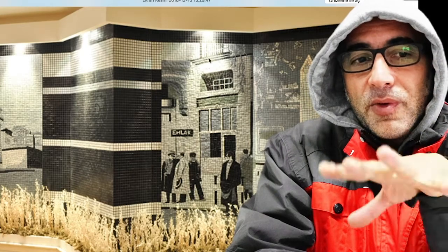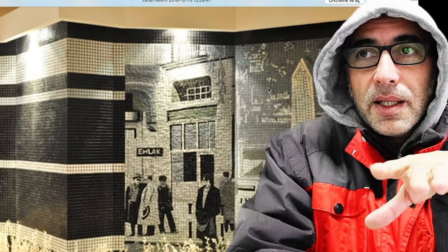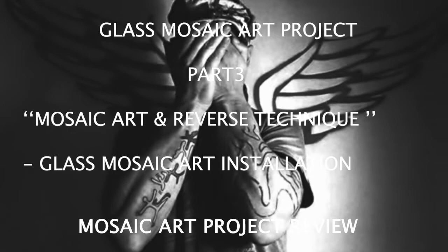Especially when you are doing this reverse technique for the very first time. Karl Lagerfeld saying who is in stress is making something wrong. And then I covered the whole thing because it looks terrible to me at that time, and it still is.